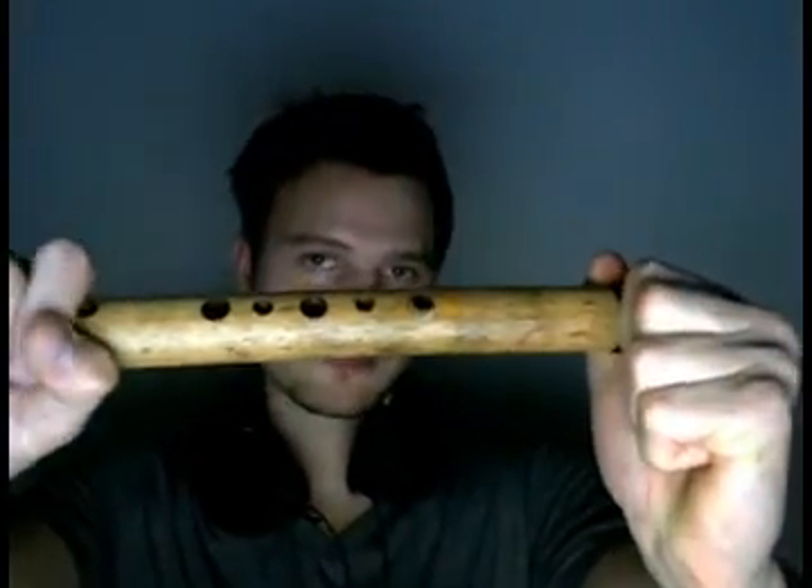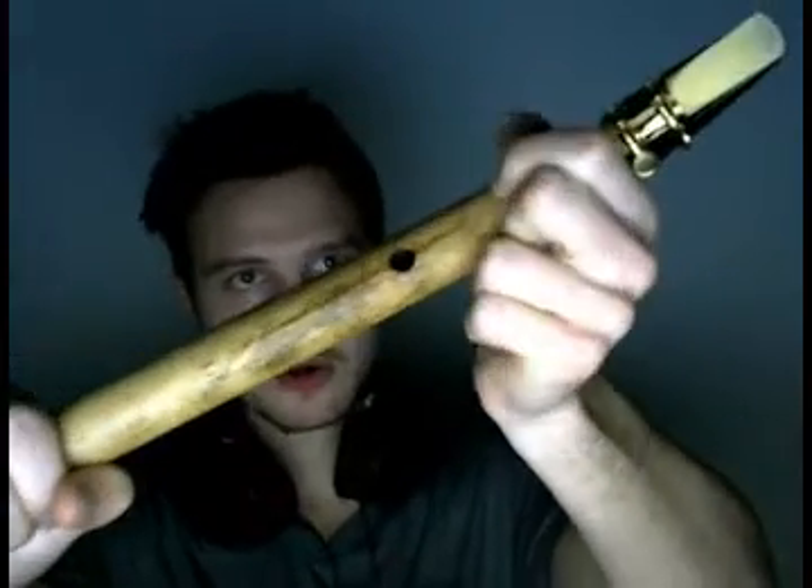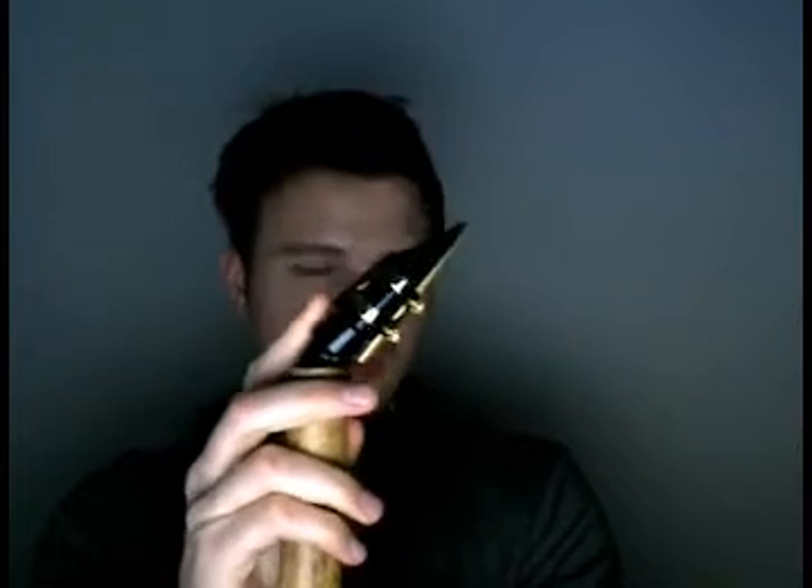Here I have the Arabian saxophone. This instrument is made out of bamboo, it has six finger holes on top, one back hole for the thumb, and an alto saxophone mouthpiece. It's made by Erik the flute maker. If you start playing by covering all of the holes and just move your way up the scale, it will sound something like this.